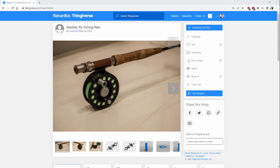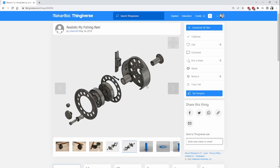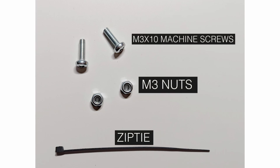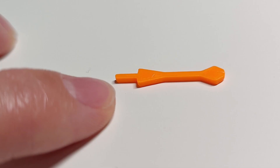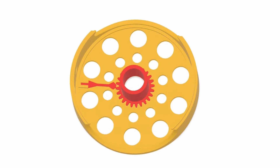Reel 3 is designed by a user with the username Giuliano86 and was based on fly reels they owned. Giuliano doesn't specify the line weight, but I'd guess it's about a 3 to 4 weight. It only requires a few additional parts: super glue, two M3 by 10 millimeter machine screws, two M3 nuts, and one zip tie.